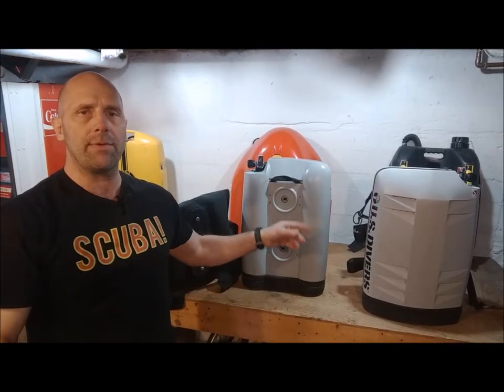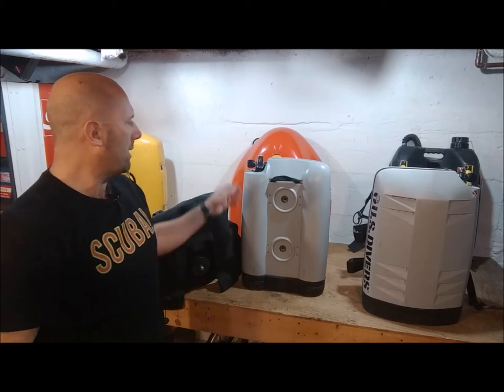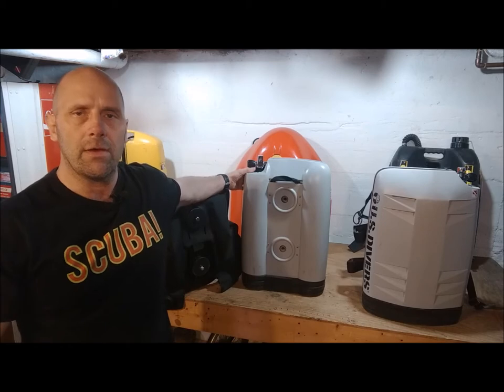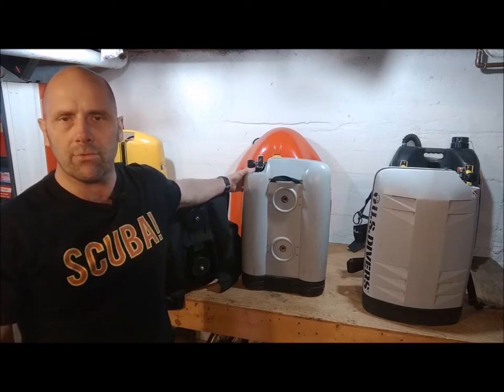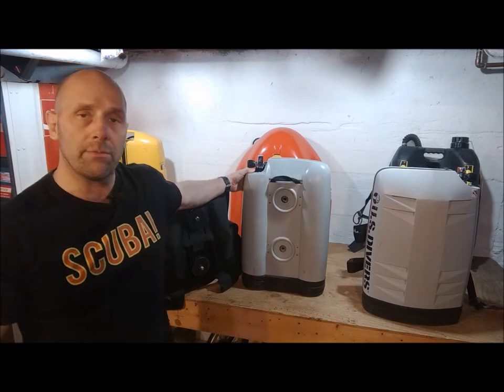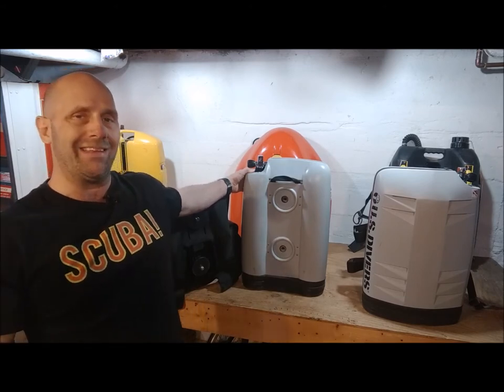Hey guys, Diver Don here. Today I'd like to talk to you about the U.S. Divers ABS systems. As you can see, we have two of them here, and inside these hard plastic cases are three 30 cubic foot aluminum scuba tanks. When fully charged, they'll deliver 90 cubic feet of air — a little bit more than your typical aluminum 80 scuba tank.